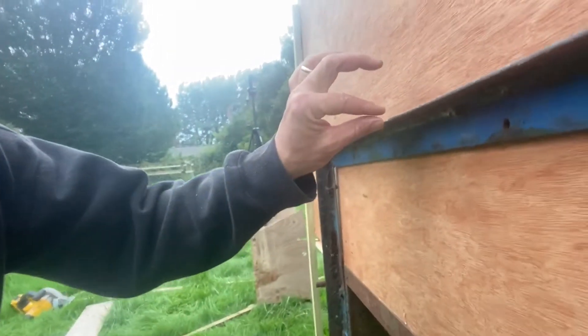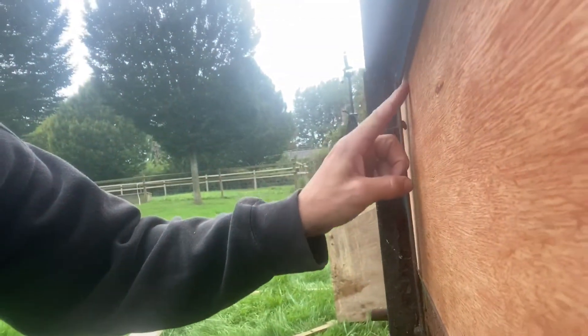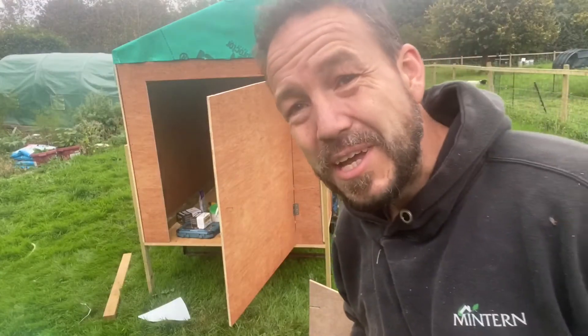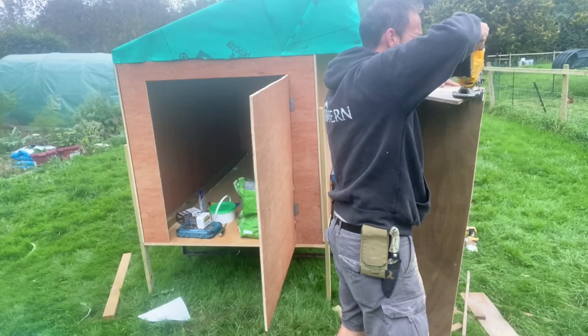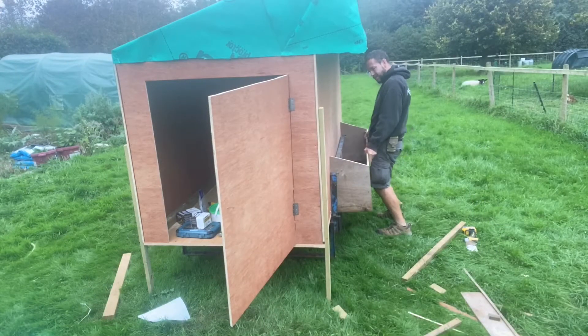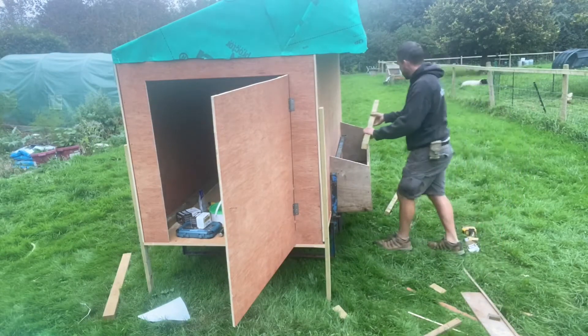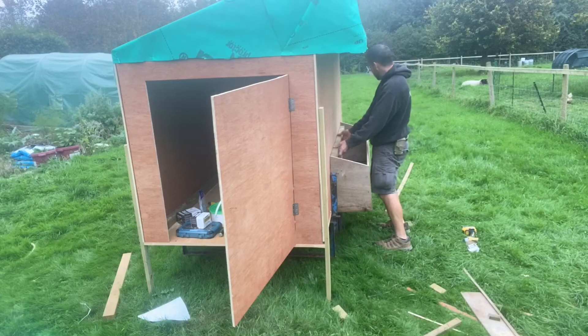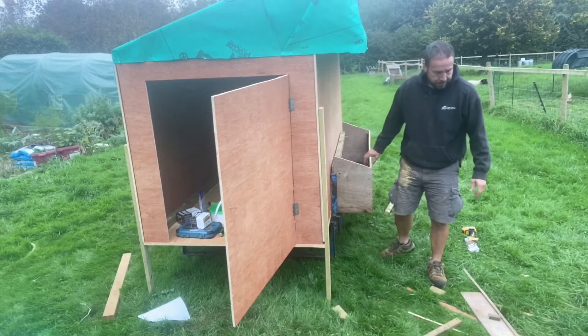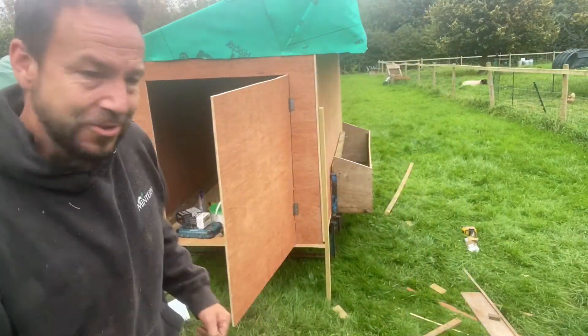You can see we've cut our two slots which sit nicely around the top, and I just need to take a bit more out for this piece, which is probably going to be easiest to do with my jigsaw. Much better — and I've changed my mind entirely about how we're going to fix it. We'll fix it with pegs — I'll show you.